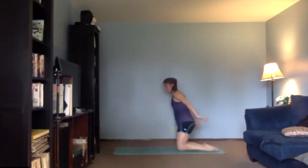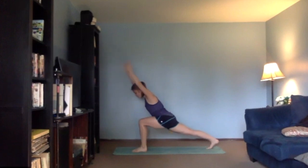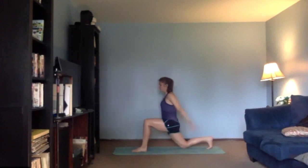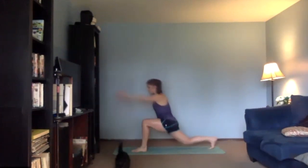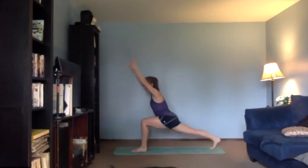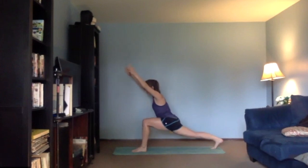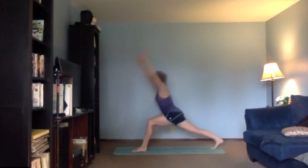Come all the way up — left leg is coming forward, you tuck your back toes. Big inhale, reach forward, up into your lunge, exhale all the way back down. Three more here — three. Think a little long line from your fingers all the way down to your heels, to your right heel. Last one holds.